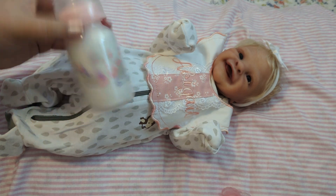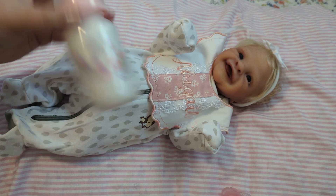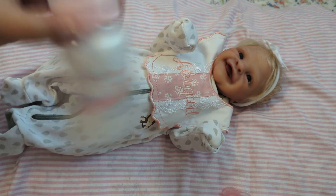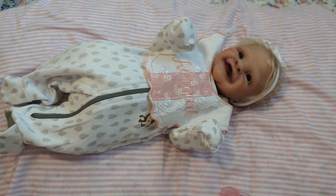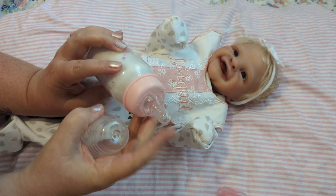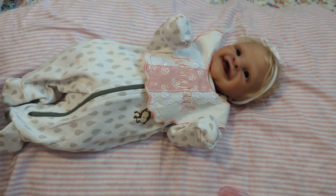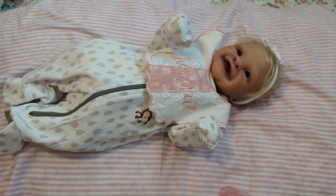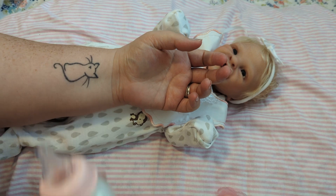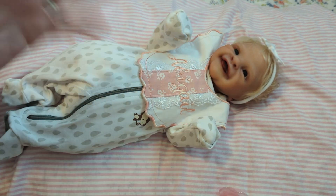This is so cute — I'm gonna give it a shake. This is roleplay, you guys, it's reborn roleplay. This is not real milk; this is actually filled with cotton, but it looks like milk. That way you don't even have to seal the nipple. I'm gonna put a little bit of lubricant on the little nipple, just get that all around. Let's test it — make sure it's not too hot. It doesn't feel too hot, I think it's okay.